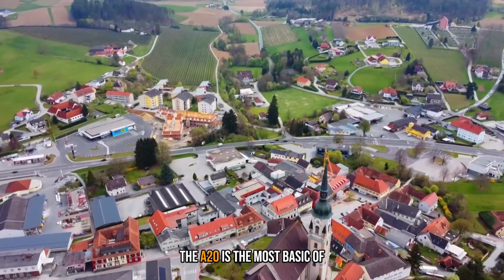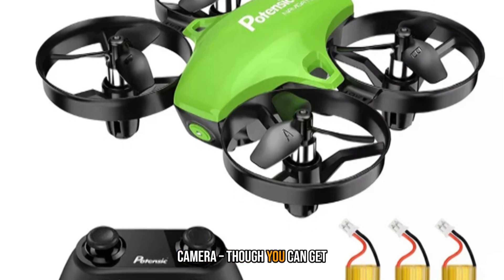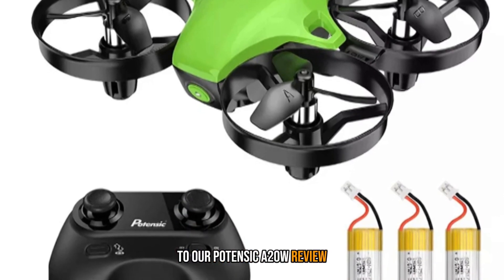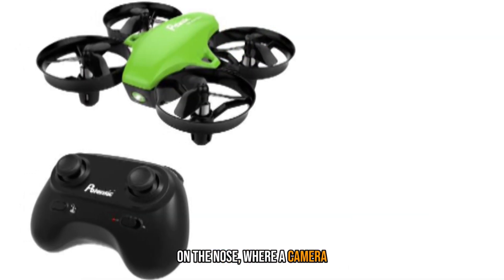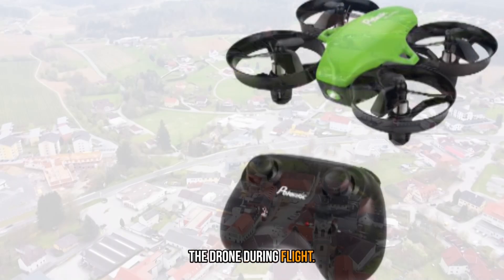The A20 is the most basic of Potensic's drone range and is the only one not to feature a camera, though you can get a camera-equipped version for a little more cash. On the nose, where a camera would usually sit, the A20 has a white LED, which is useful for orientating the drone during flight.